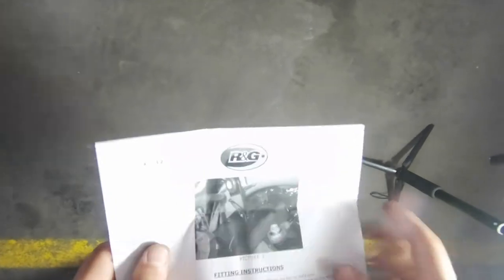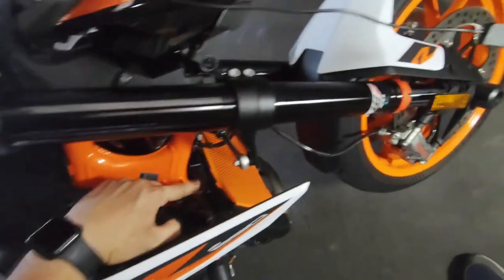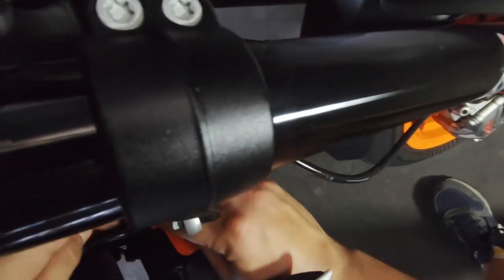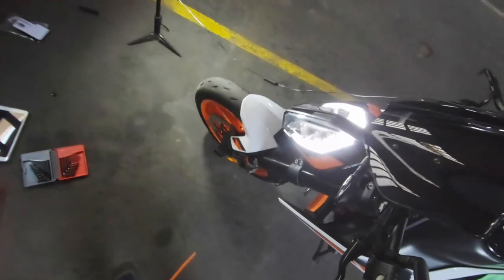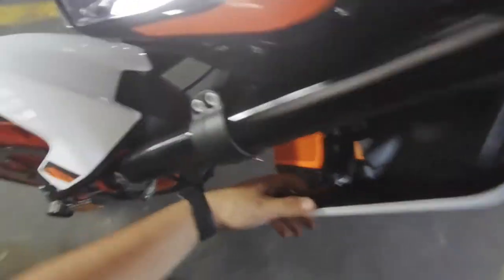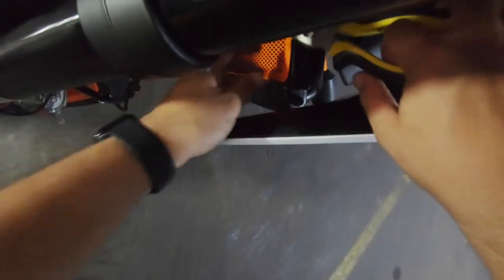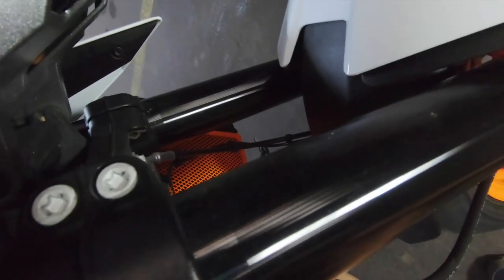Picture three in the instructions shows you that you need to loop the cable ties around the top. So let's do that — we'll cut them in a few. That's one, and then to get the other one it's easier if we just do that. Then we get our cable cutters and snip, snip — like that. Other side, and like that.